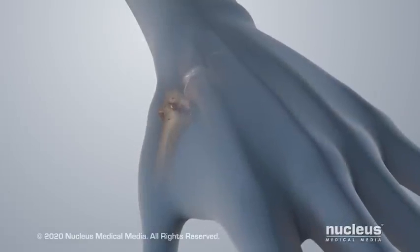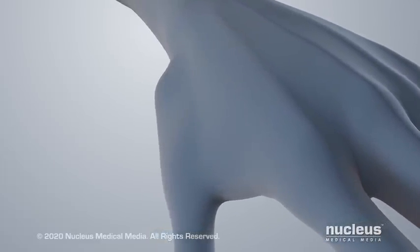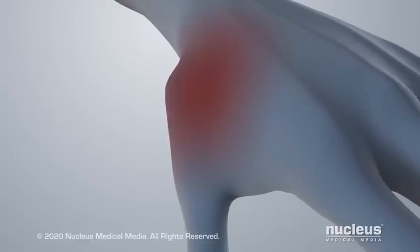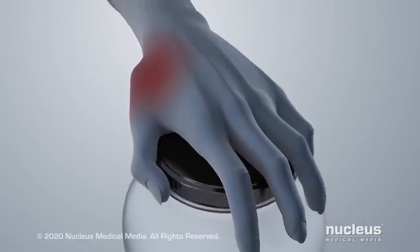Common symptoms of thumb osteoarthritis include bony bumps on the joint, joint pain and swelling, and loss of joint motion and grip strength.